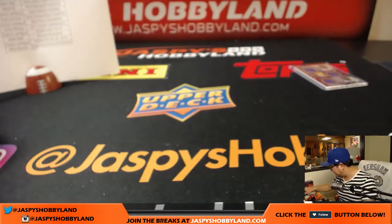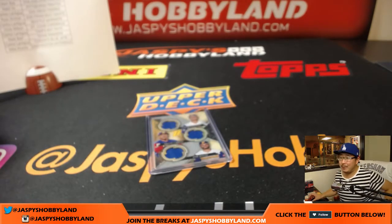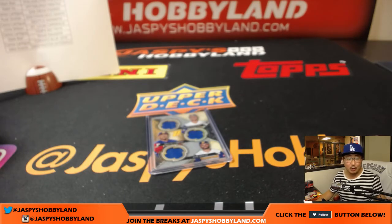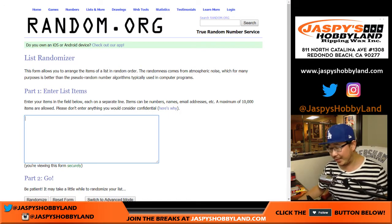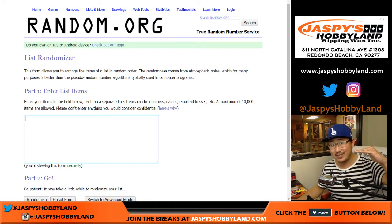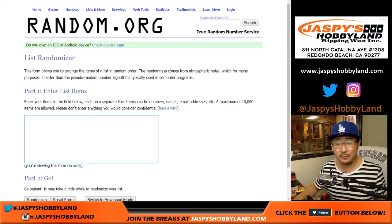Francisco Lindor for the Indians and a quick randomizer. I also saw a comment about how there should be no sticker autos in a big product. The actual mechanics of getting people to sign on-card is very difficult — it's very time consuming. Do you want to hold back production of a product because you wanted to get a rookie auto on card? It's another cost too, so that's why second-tier rookies end up being sticker autos in a lot of cases.